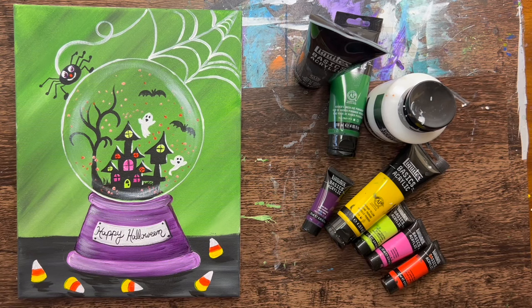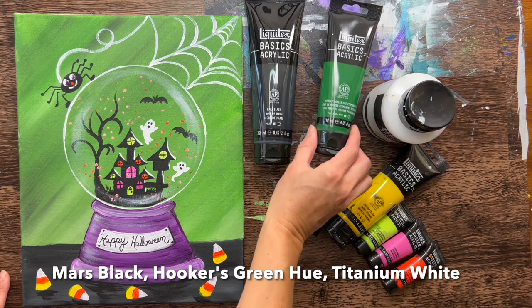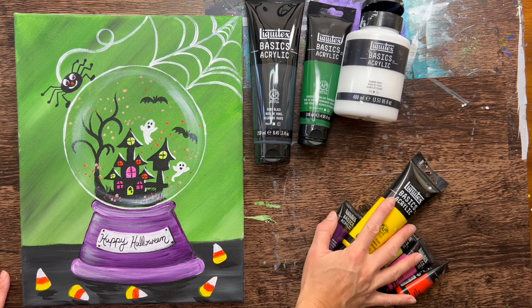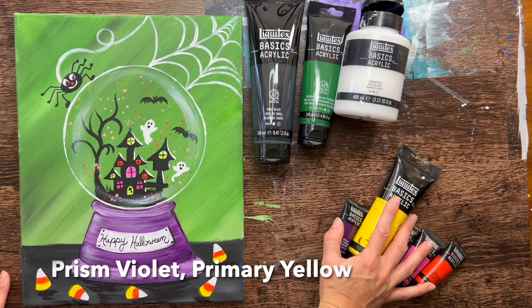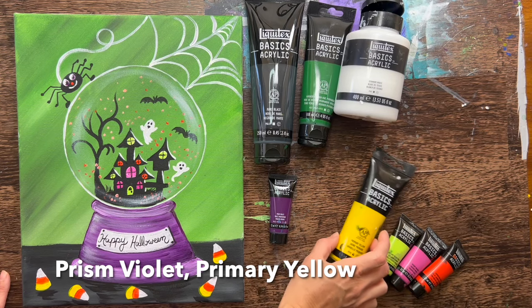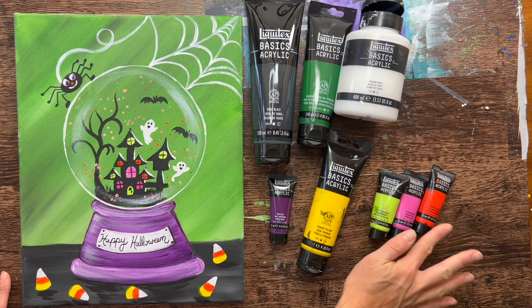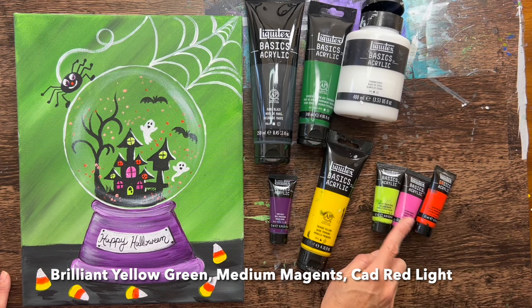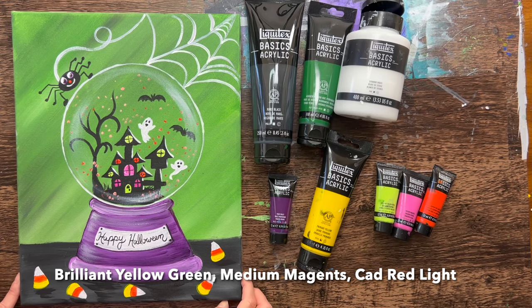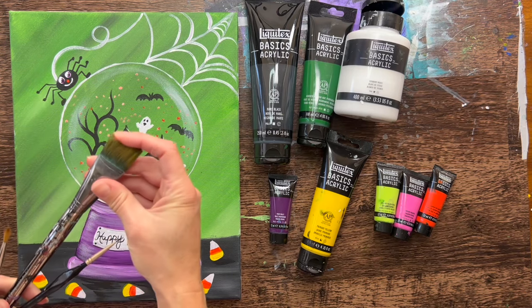I'll be going over the colors I use — these are Liquitex Basics colors, but you can use whatever brand you have. We'll be using Mars black, Hooker's green hue permanent, and titanium white. Some colors can be customized. Prism violet is what I use for the base of the snow globe. Primary yellow I only use for the candy corn, so you only need a little bit. And three neon colors — brilliant yellow green, medium magenta, and light red hue — for the neon-colored windows.